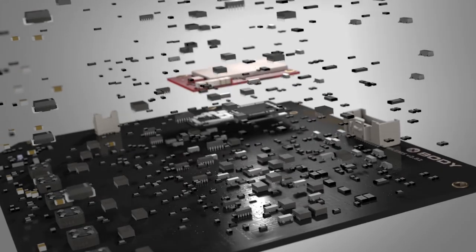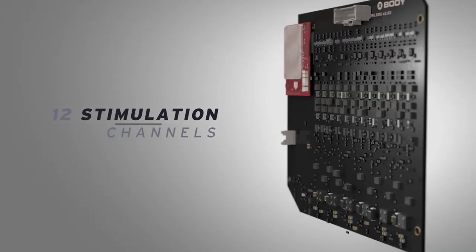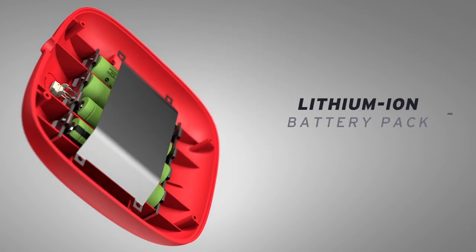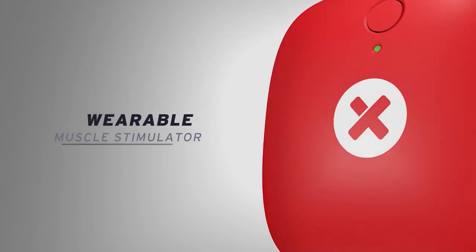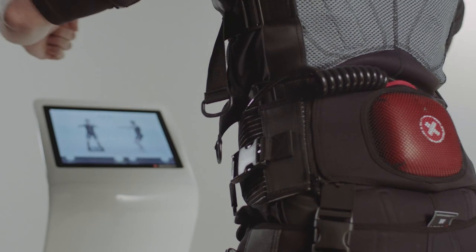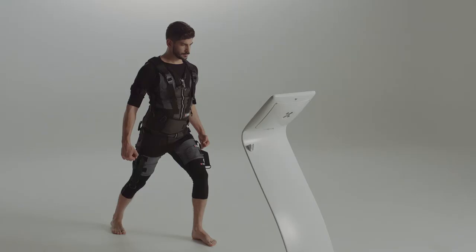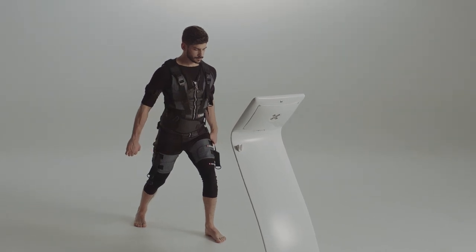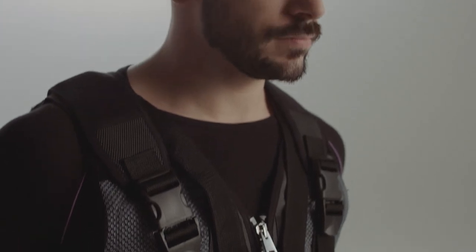We made remarkable design and engineering efforts to deliver you xBody ActiWave, the soul of your wireless training. By integrating software and hardware innovation with great devotion, we truly believe that we provide you undoubtedly improved trainings and lifestyle.